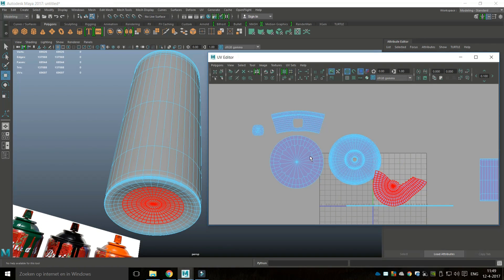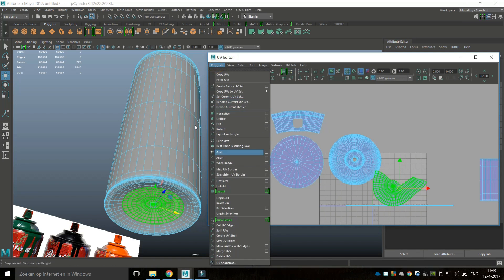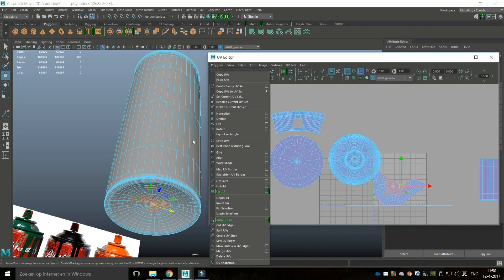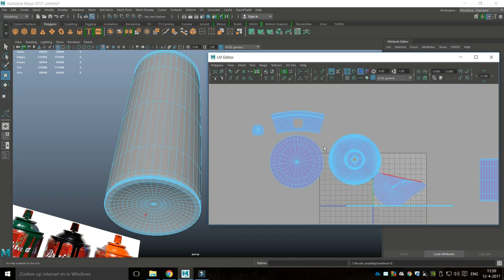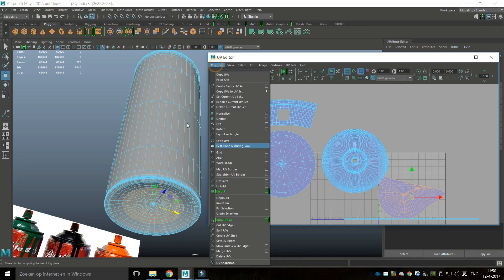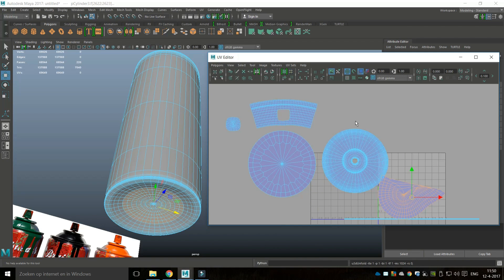We've got this piece down here which seems to be the bottom part. We'll go to Shell, go to Unfold, right-click and go to Edge, drag-select these edges and go to Move and Sew. Then Shell again, Unfold again — should look a bit better. We need to attach this piece, so go to Edge, select one of those outer edges and go to Move and Sew.